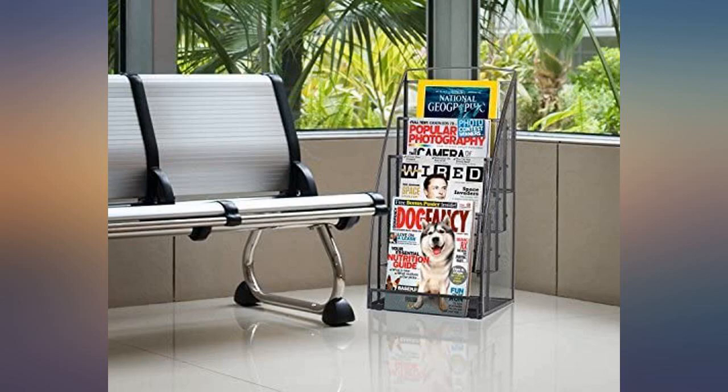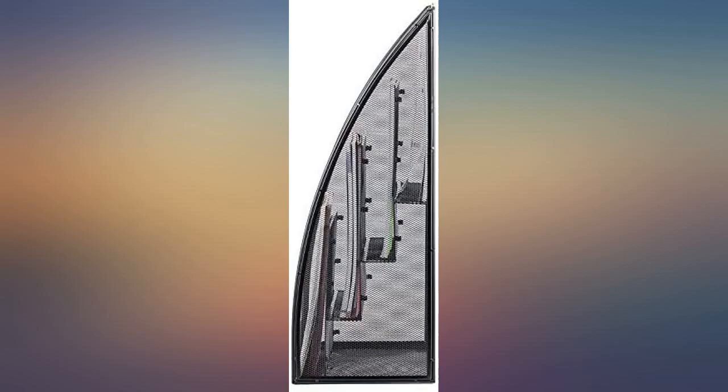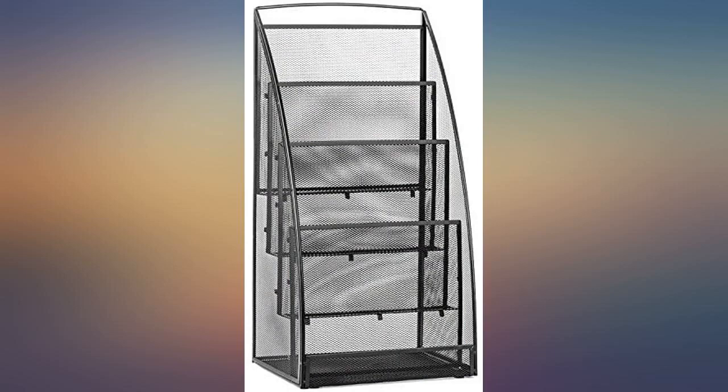We have a wrought iron spiral staircase and it looks good standing up against it — wish I had found it a lot earlier. This well-designed magazine rack is a great price for such a useful item.